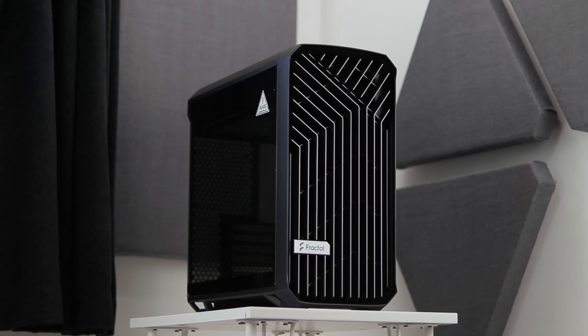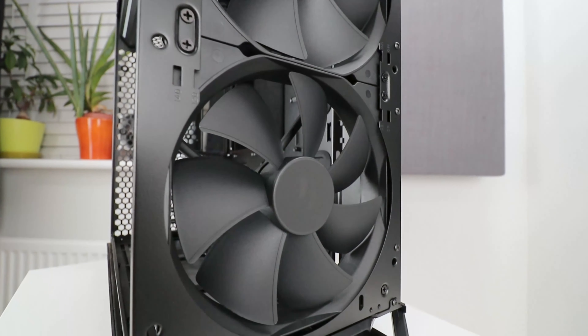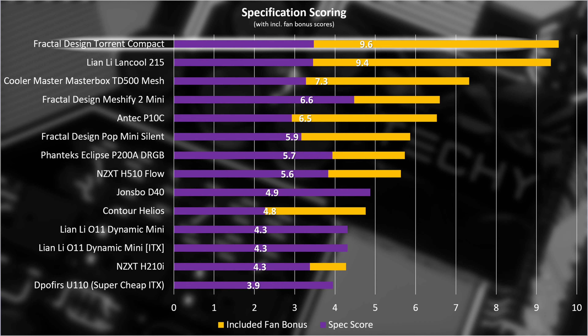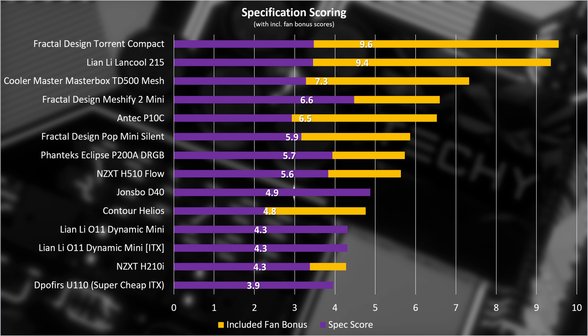Since the D40 comes with no fans at all, it gets lost in the pack and ends up with 4.9 out of 10. Which seems a little harsh, but there aren't any fans and you will absolutely need some, so that's what it gets. How about build quality? The D40 easily takes a 10 in the solid panel composition score — you can't beat that panel; it will beat you back.